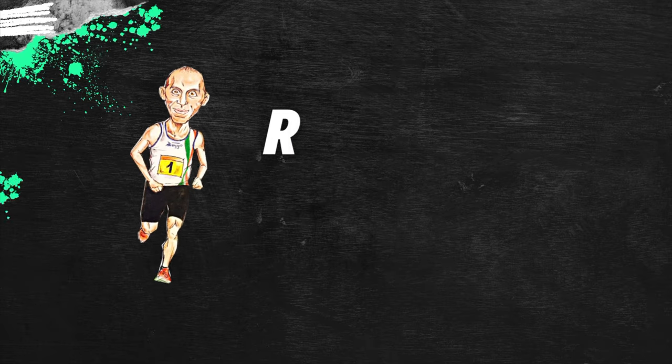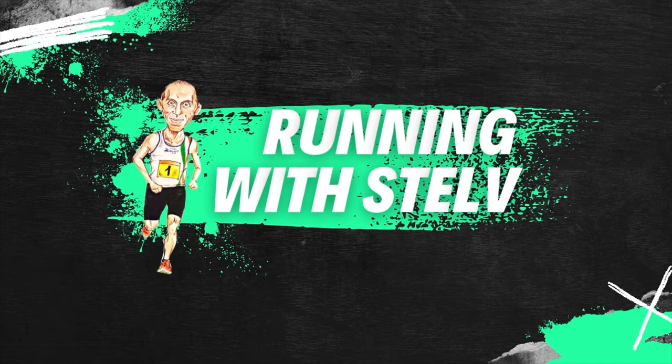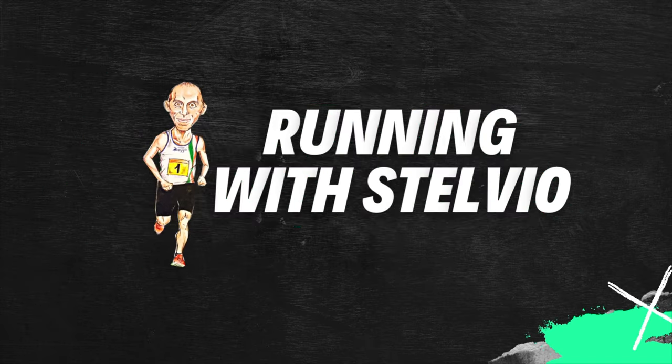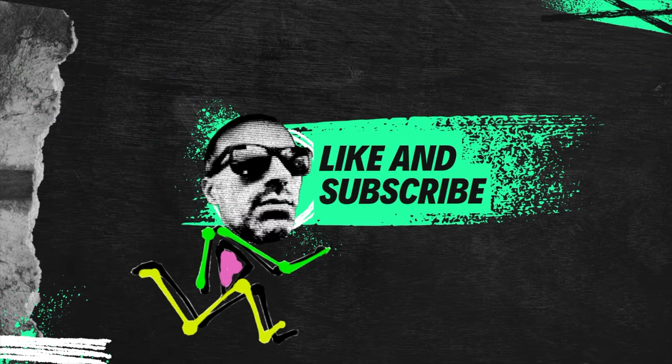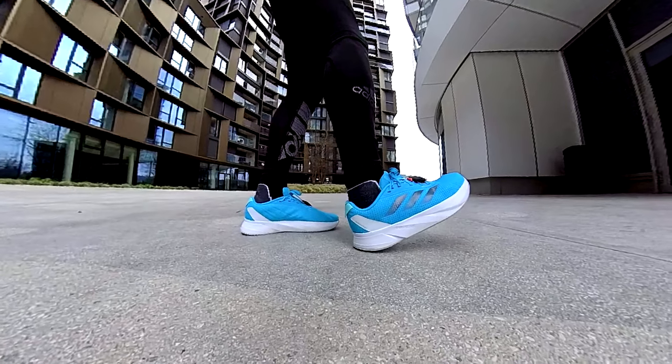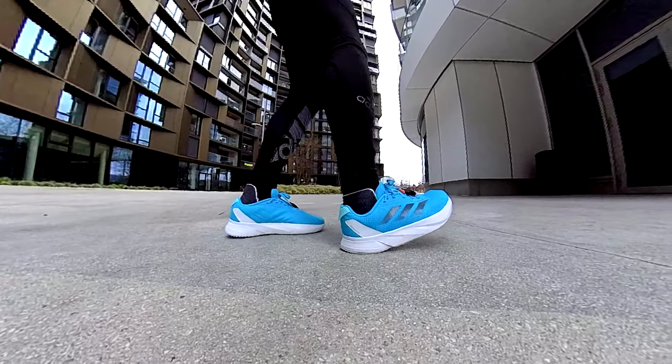Duramo SL or Duramo Speed — what do you suggest? Let's check it out! Here we are guys with another video comparison. Don't forget to subscribe and to leave a like if you like this content. You've got plenty of questions for these two models, therefore I decided to do the comparison.